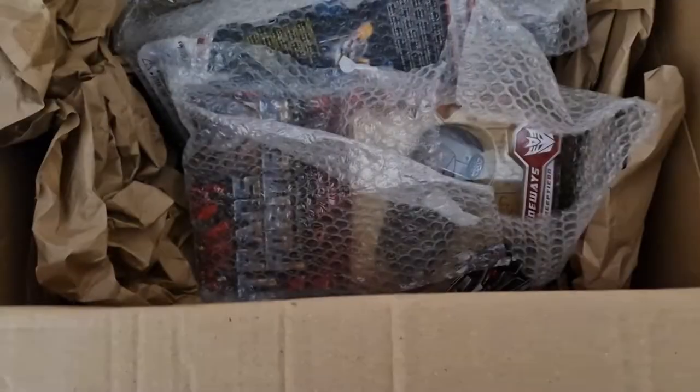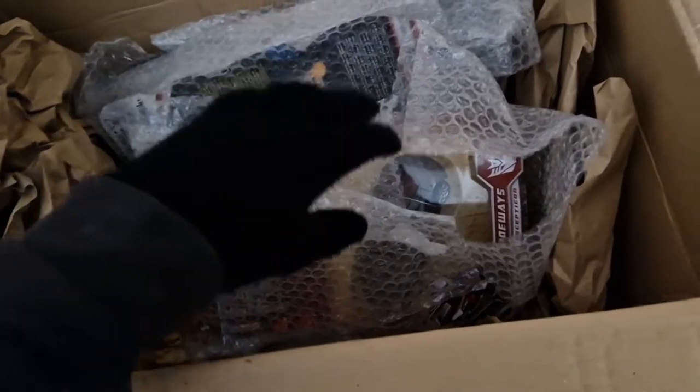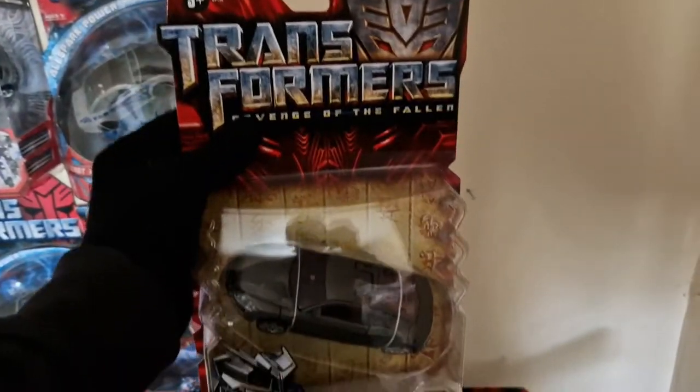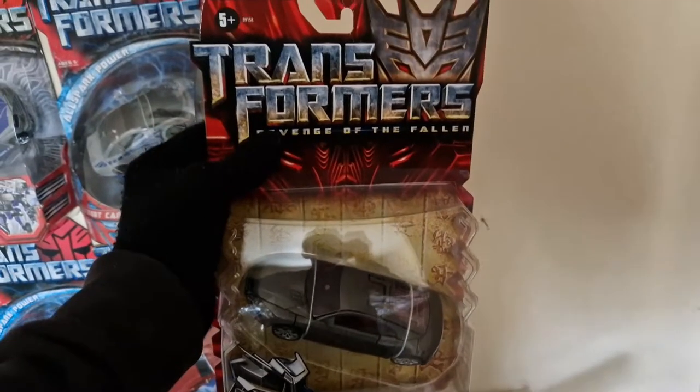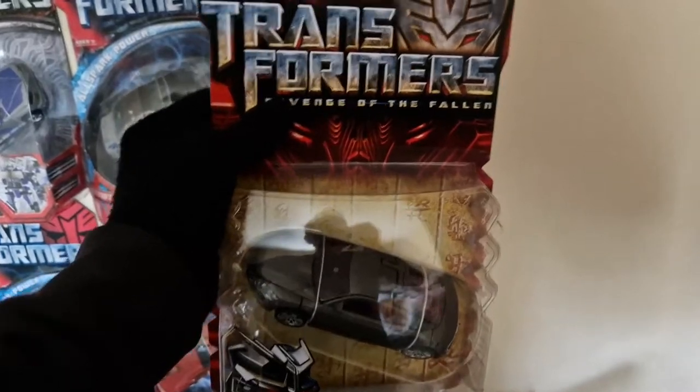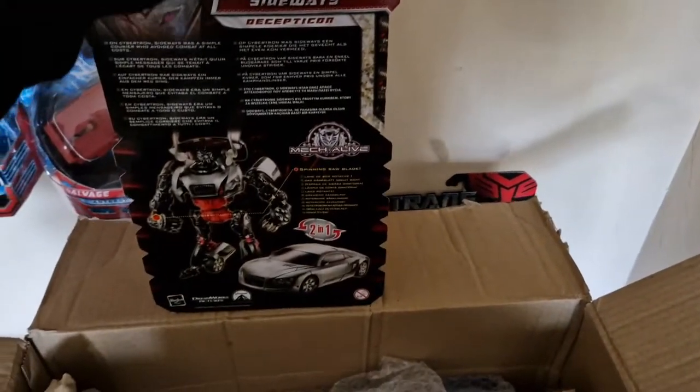Our next figure — I'm going to take Sideways and leave the other two to last because they are from Dark of the Moon. There we have Deluxe Class Sideways, and yet again for the price I got him for, you can't ask for anything more. Look at that — absolutely insane. The way these have been kept in great condition is just insane. And then we turn him over — there is the back of the box, fantastic.